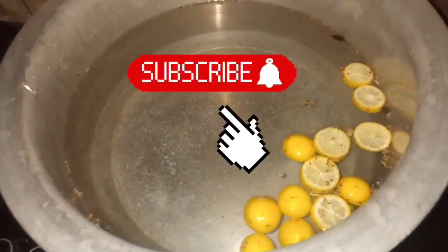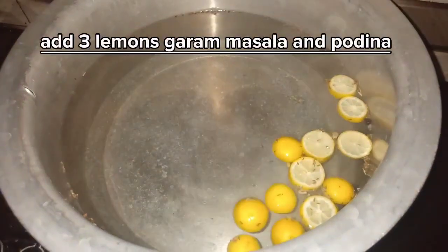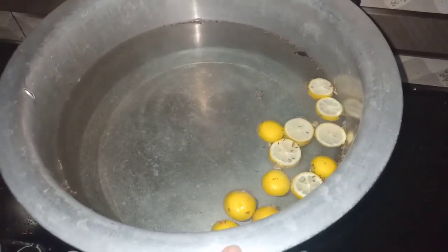Hello everyone, today we are making a biryani. First we have to boil the rice for the first time. We have added lemon and garam masala, and then we will boil the rice.